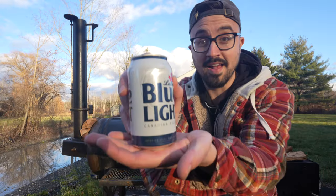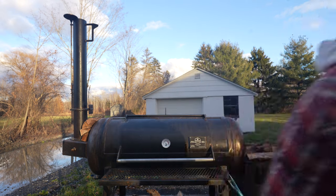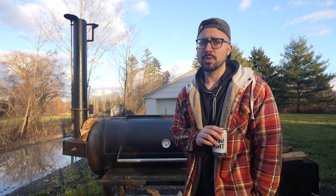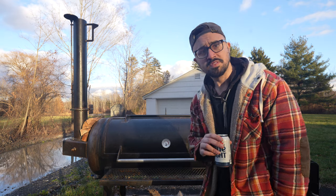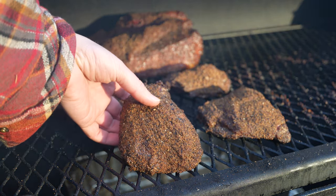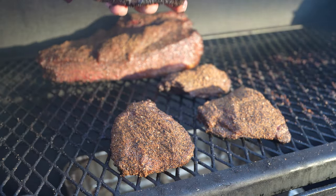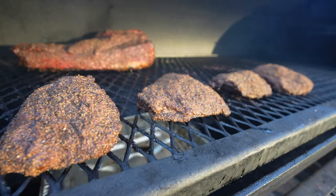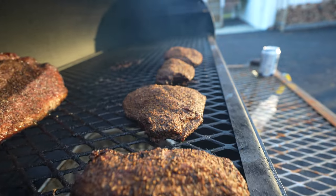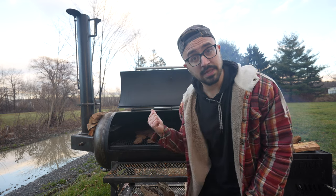Nothing says pastrami like a crisp cold Canadian pilsner. Been craving pastrami, especially in beef cheek form — gonna be amazing. We're at about the three hour mark on these beef cheeks and I've been able to run this fire between 250 and 260, which is amazing. These cheeks are looking pretty barky and pretty dry on top — that bark is starting to set. They're feeling really firm and a little sticky on the bottom. I'll bring you back to check on these beef cheeks once they've barked up even more, taken on as much smoke flavor as possible, and they're ready for a confit bath.